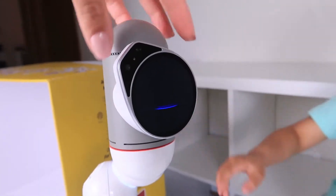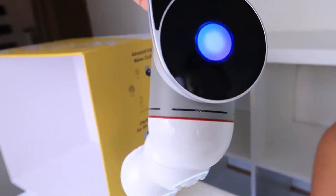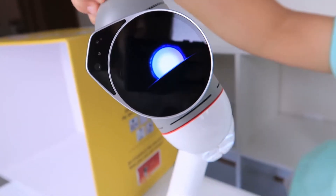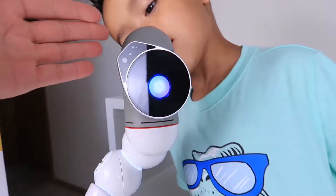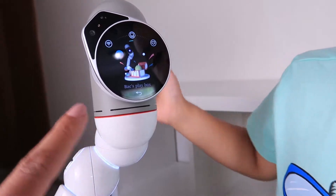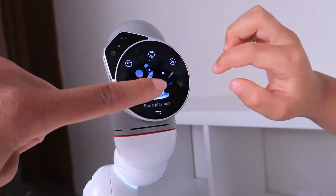He has senses on his head, so he should be able to sense. When I'm rubbing his head, he can sense that. Hi Bac! He's so cool, right? Now if we swipe up in his menu, you can do Bac's play box and this will make him dance. Should we make him dance?